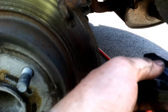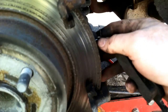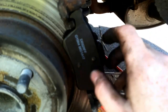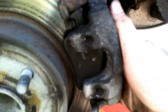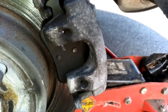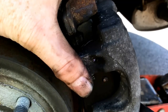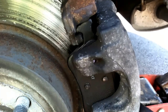Now it's just a matter of sitting the pads back in the holder. The one with the spring goes on the inside, and the one with the tab goes on the outside. Then take the bracket and put it right over the top, put your slides back in — one on top, one down below — and snug them up a little bit. After that, you'll be ready to put your spring retainer back on, put your wheel on, and you're set to go.